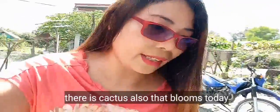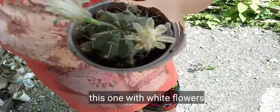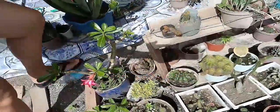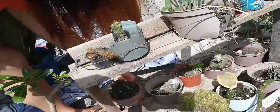Right now there's also a cactus blooming alongside the gumamela. This one has a white flower, and the next one coming is pink. My cactus plants have two flower buds that have sprouted.